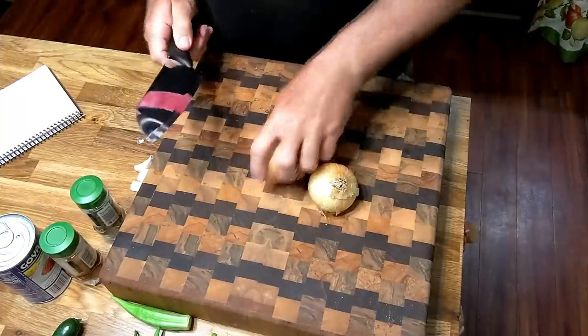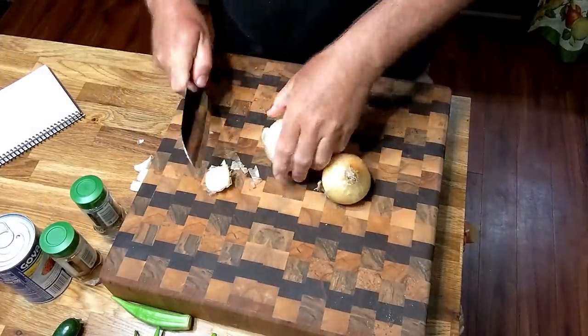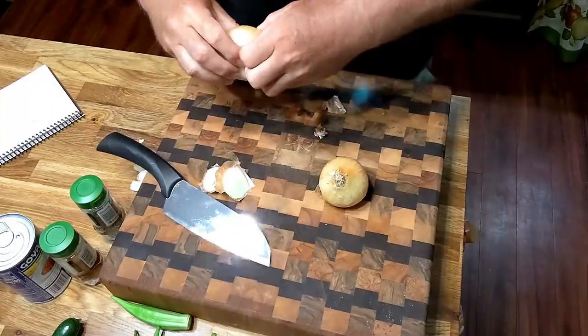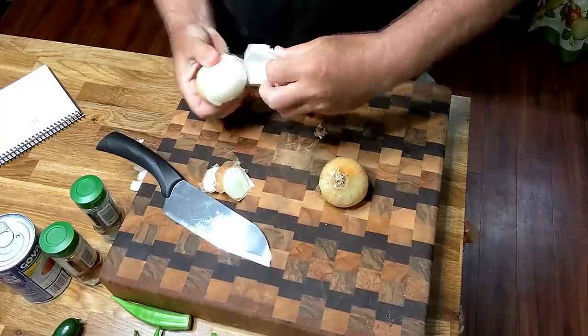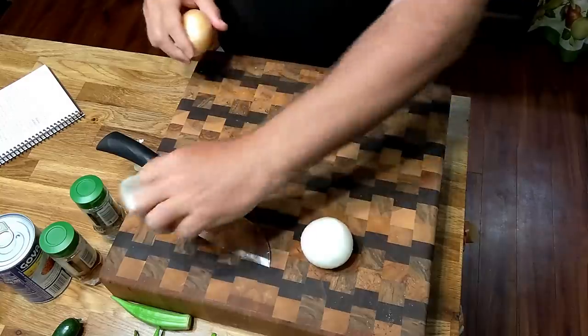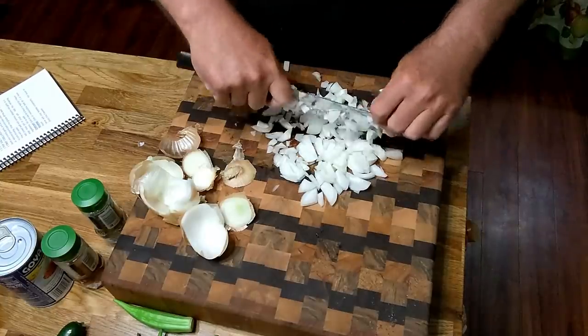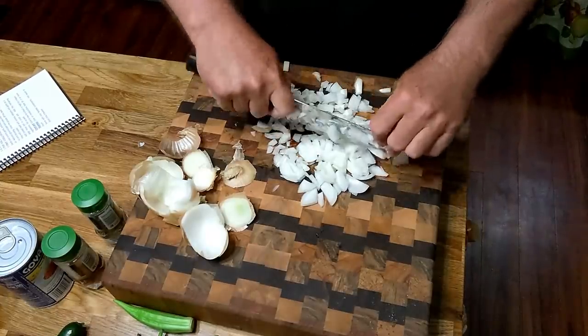I'm browning some ground beef. I'm supposed to use a medium onion. I've got a couple of small Vidalias and I figure they will take the place of one medium onion. That'll probably be good enough for my onions.